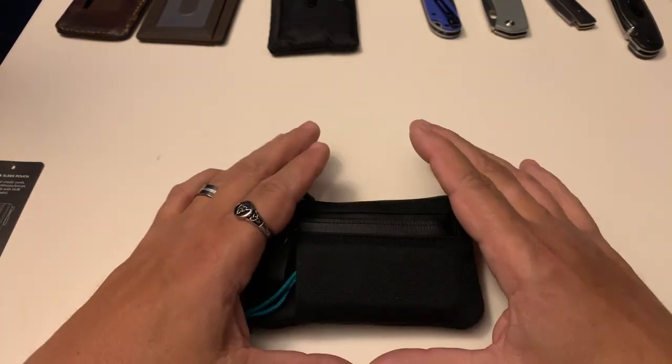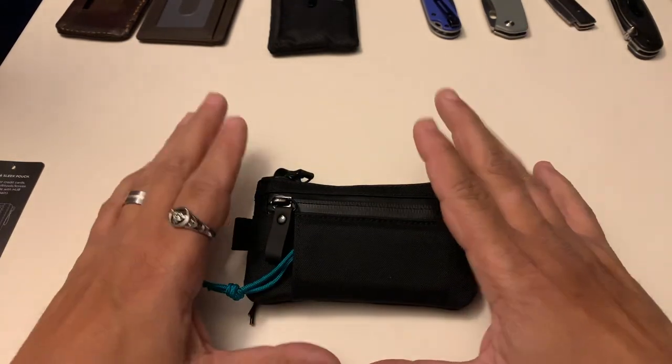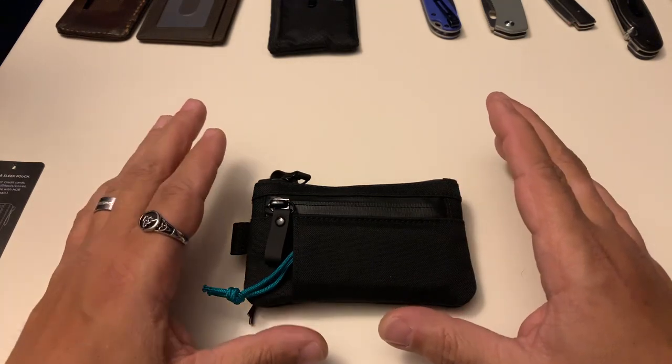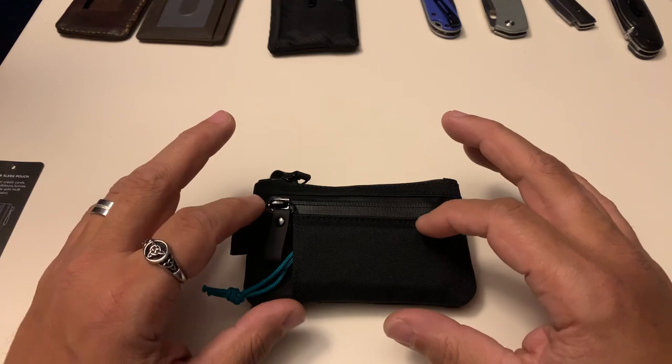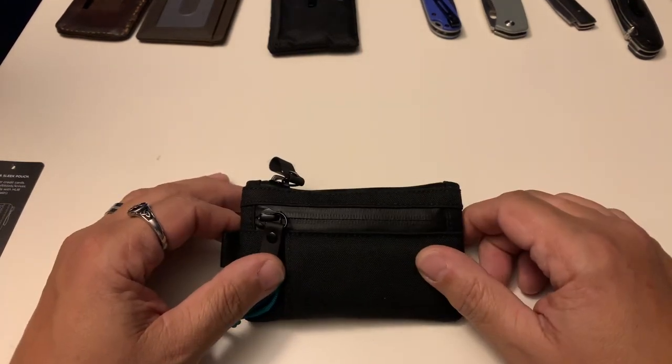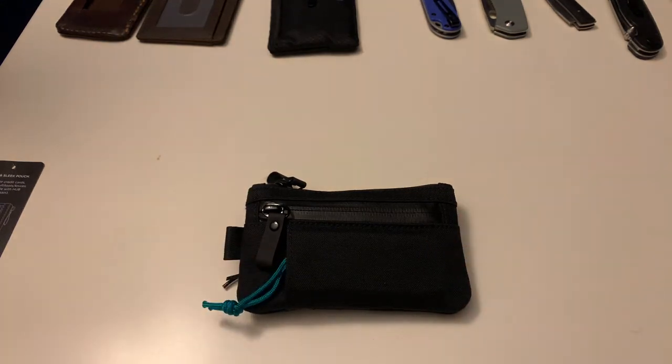Just wanted to come on here and do the video for that. This is the Alpaca Zip Pouch Pro — super solid item, really good build quality, really good materials, put together really well. You guys should check it out. I will link all of the links I spoke about in the description. You guys have a great Saturday night.